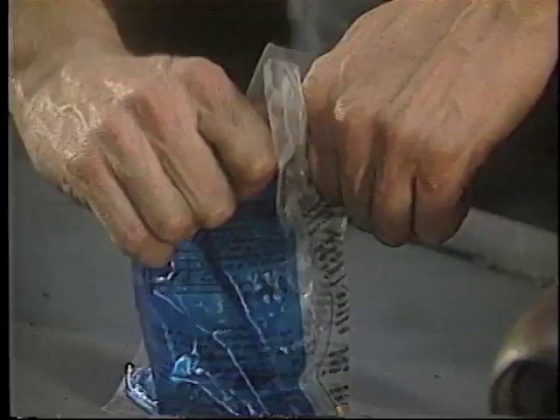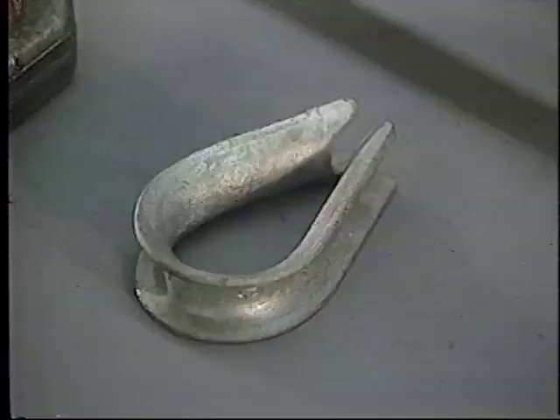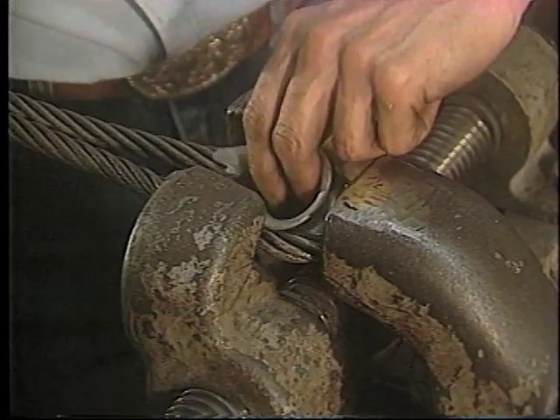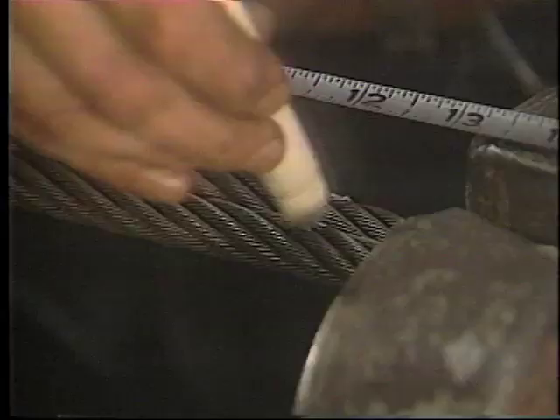The number of clips required for the eye must be determined by referring to the information on the Crosby bag or in our catalog. Always use a thimble to protect the wire rope against wear and abrasion as it is used. Make sure that the turn back is the proper length — use the tape measure to measure the turn back.